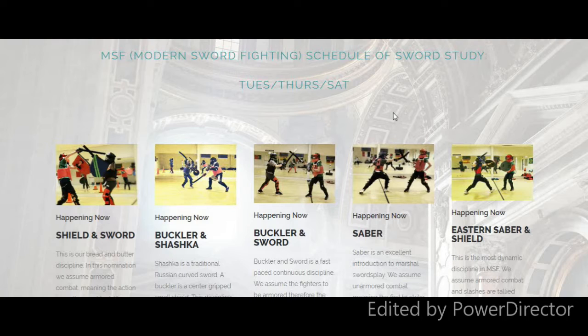I wanted to show you Modern Sword Fighting. What is Modern Sword Fighting? It's part of an international organization that teaches the sword arts, but it does it in a unique way. We have these soft swords called sport swords, and we have armor — and the armor is also soft. In this way, we have a very high safety margin so we can instruct younger students in the sword arts safely and in a way that's engaging and fun.